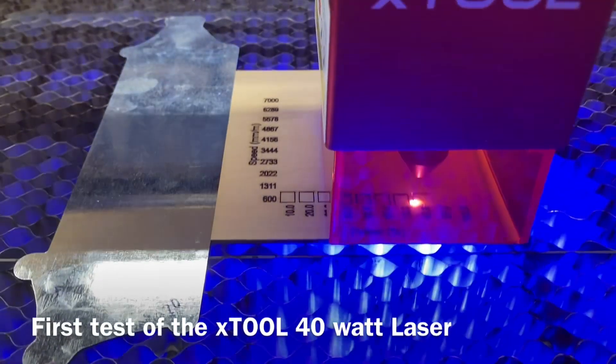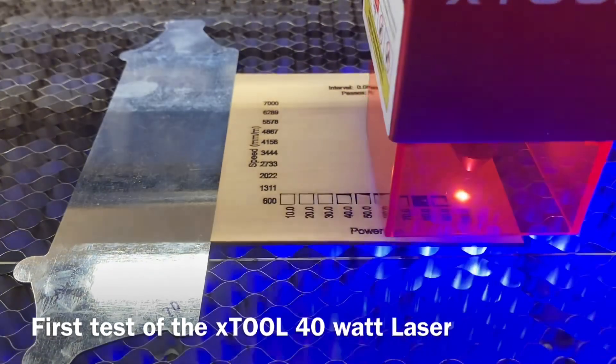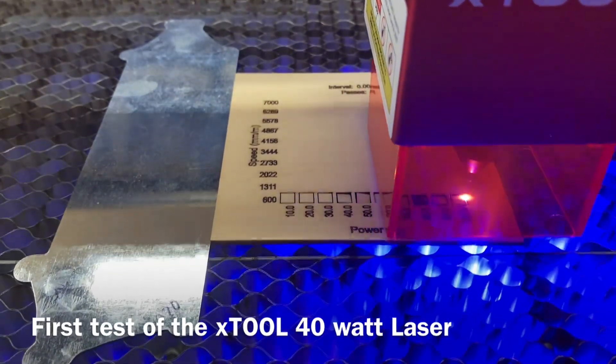When you get a new laser, or in this case, upgrade from the 20-watt to the 40-watt laser, the first project that you should do is a test grid.